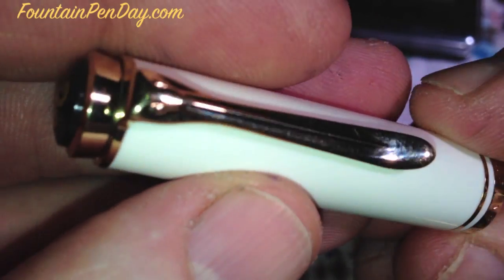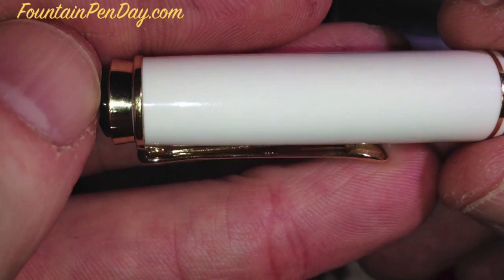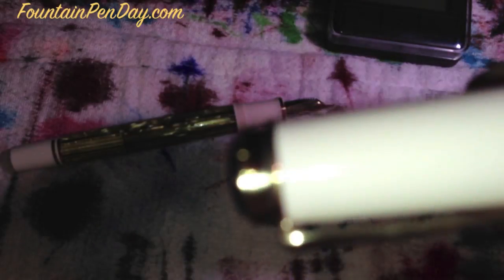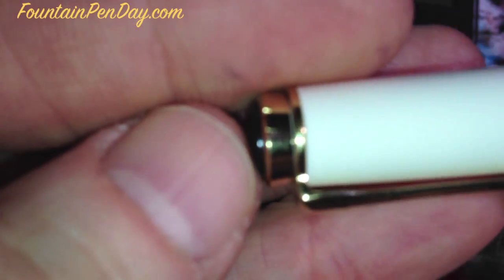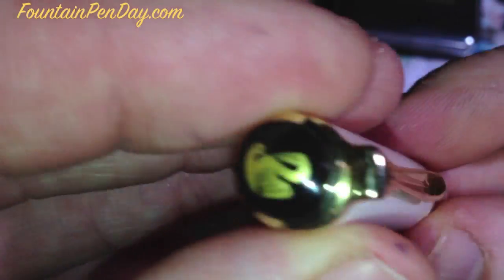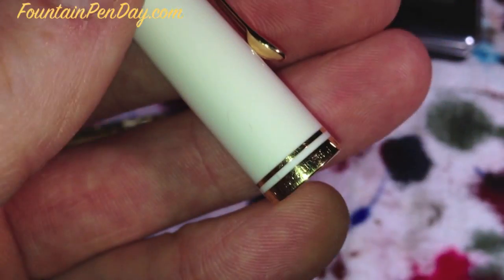I'll give you one last shot of the cap while I have it up close. You can see how the white and the gold really contrast well. I just noticed two tiny little marks on the crown itself — I don't know how that happened. Since it was second-hand, that's to be expected. It's not about the tiniest marks on a pen. It's good to know it's been used.